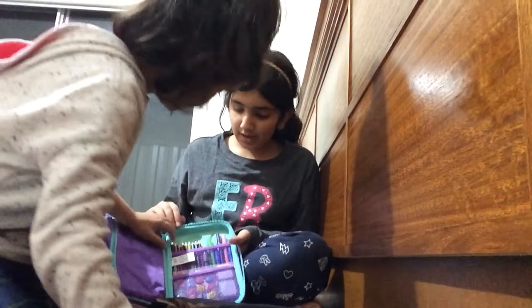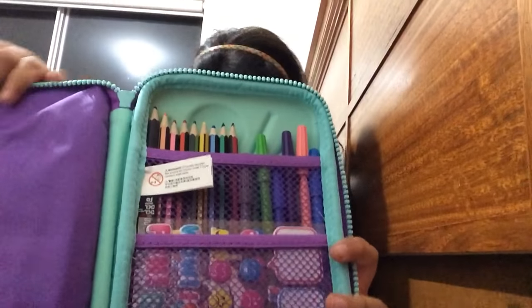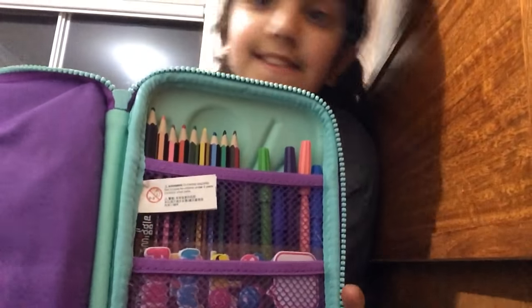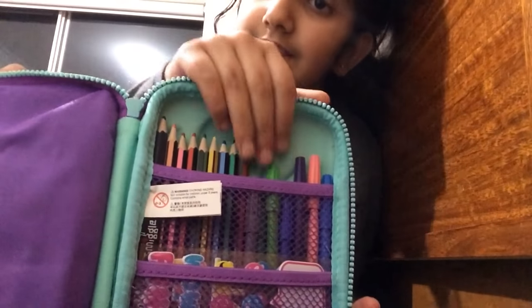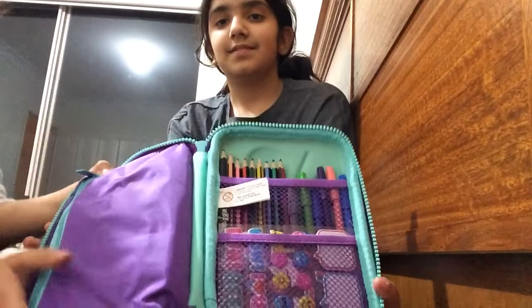Now the last zip — let them see. So there are pencil colours, textas, and stickers at the bottom. I don't know why she keeps stickers.